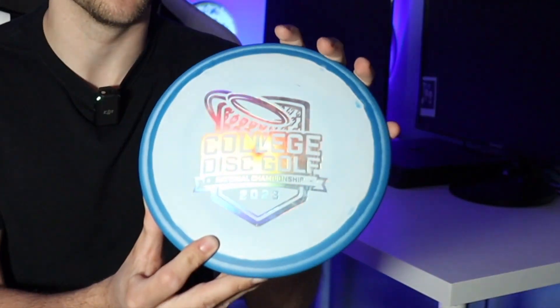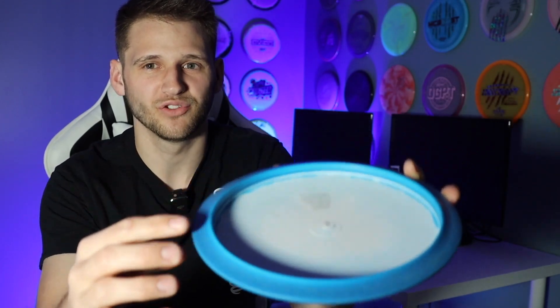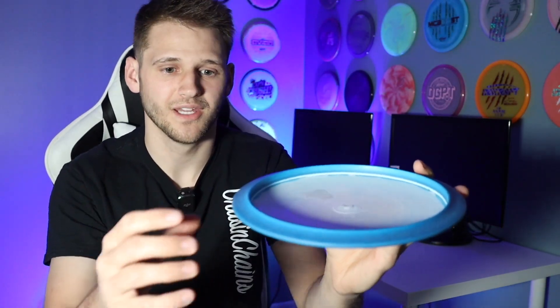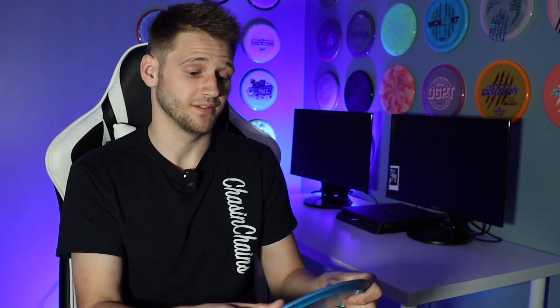There are a couple of differences I found with this Leopard 3 compared to the other Leopard 3s I have. One is the inner bottom rim — it seems to be a little bit sharper than my USDGC run and my TOR series run. The rim seems to divot more inward and has a sharper inner ring, which is a little weird. Second, they came out just slightly more domey, at least more domey than my USDGC run which is what I bag. Just wanted to point those out quickly.